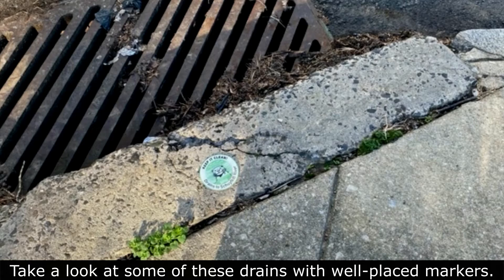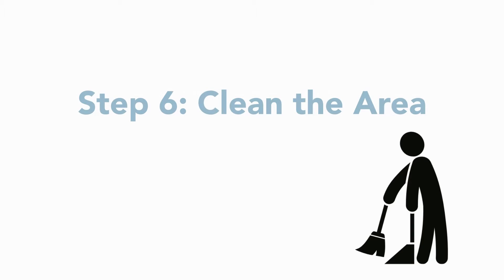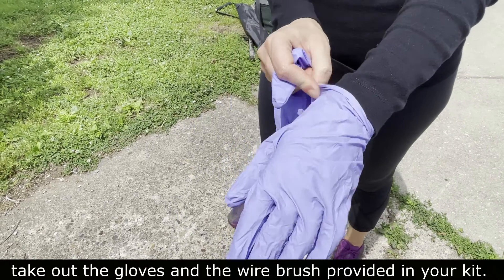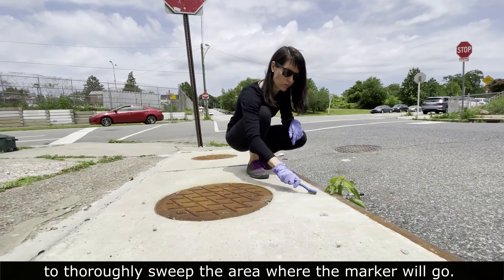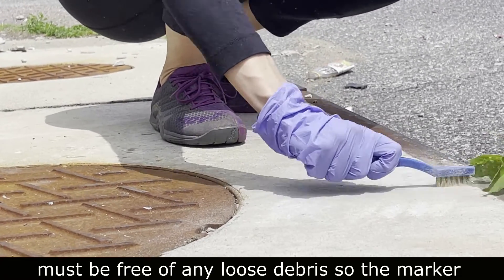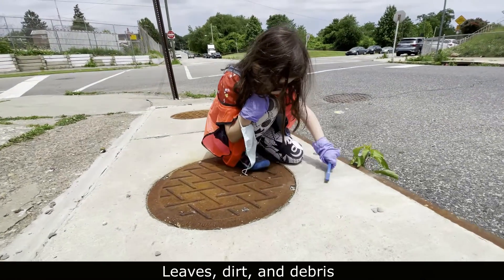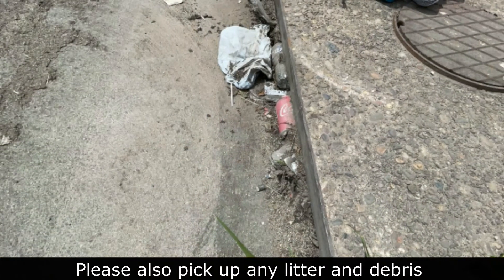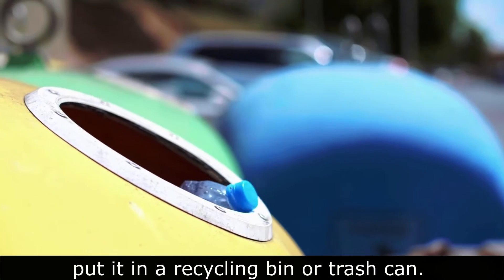Take a look at some of these drains with well-placed markers. When you're sure you've chosen the right spot, take out the gloves and the wire brush provided in your kit. Then use the wire brush to thoroughly sweep the area where the marker will go. The surface of the curb must be free of any loose debris so the marker can stick for as long as possible. Leaves, dirt, and debris can interfere with the adhesive and the look of your marker. Please also pick up any litter and debris that's blocking the storm drain and put it in a recycling bin or trash can.